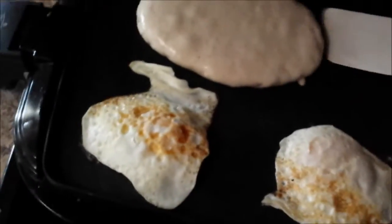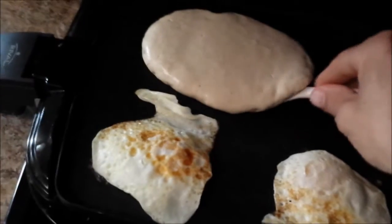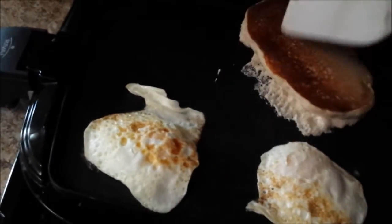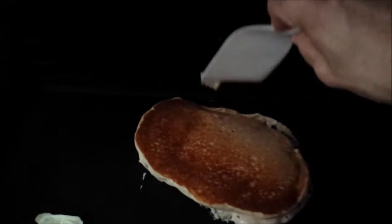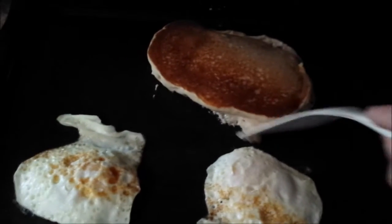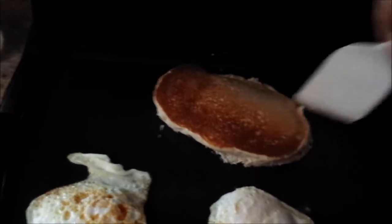I gotta flip my griddle — oh, my pancake's getting ready! I know it's not bubbling yet but I think it's ready. If it all unsticks, it's ready. Oh, it's going to be... good thing I put that coconut oil, because look at this — non-stick, no problem. Just like that, no problem.